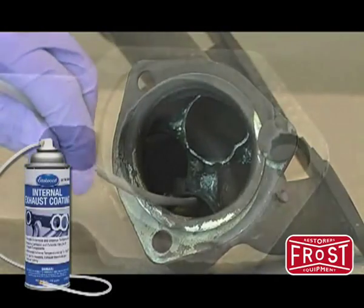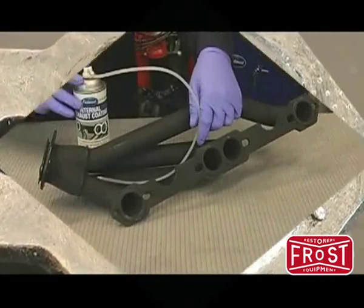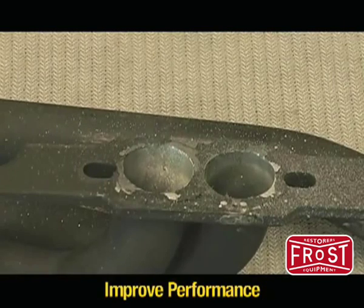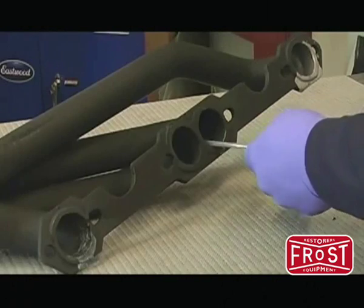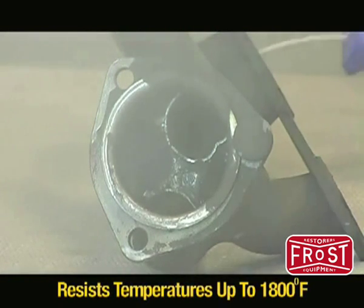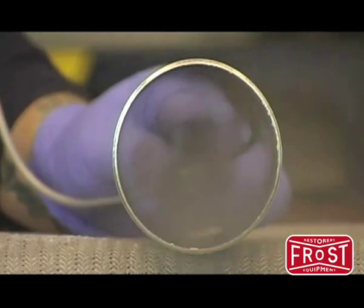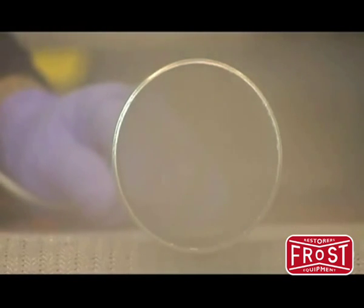Eastwood's high temperature internal exhaust coating reduces under hood temperatures and extends the life of your exhaust system. It coats the headers and exhaust system trapping heat inside the tubing while lowering under hood and under car temperatures. Its thermal coating properties resist temperatures up to 1800 degrees Fahrenheit while extending the life of exhaust system components by preventing rust and corrosion from the inside out.